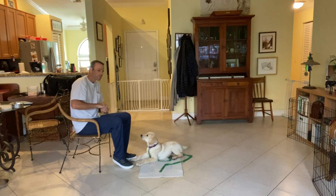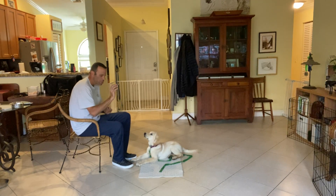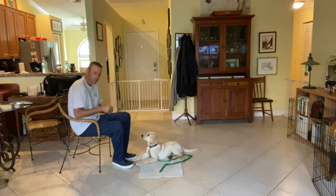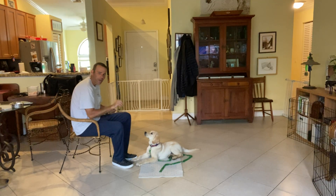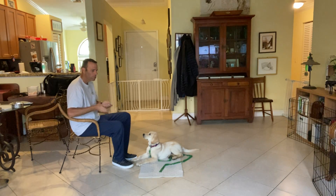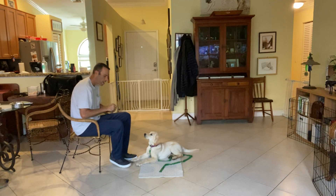Right now I'm going to work with Wilson on the 'go to bed' command. We're going to teach him that when we say 'go to bed,' he should come lie down on the mat and stay there until he's released. Right now I'm trying to build some value to the mat and teach him that when I say 'go to bed' he's supposed to come back to the mat and lay down. I'm not going to move around too much — I just want to teach him to come back.